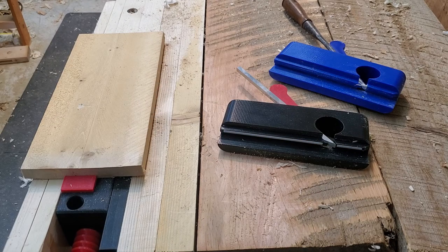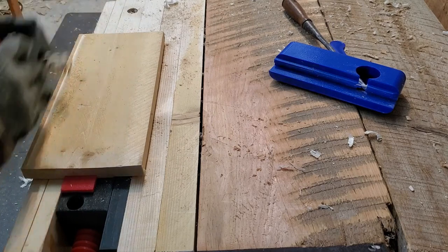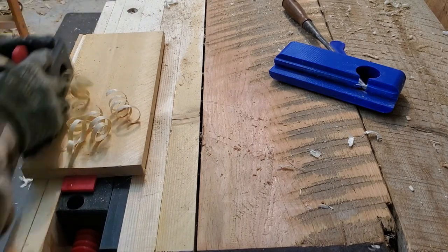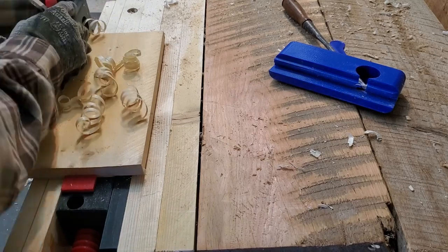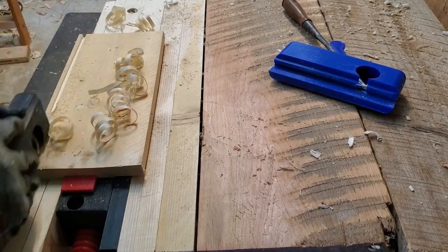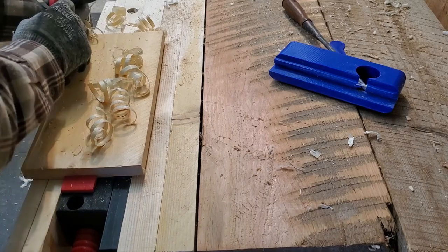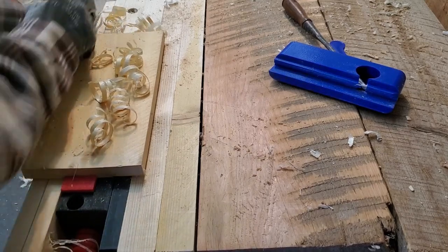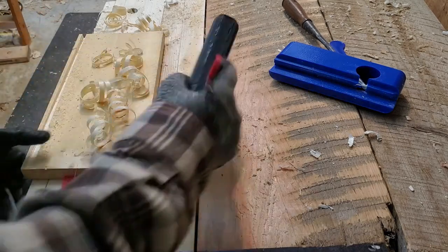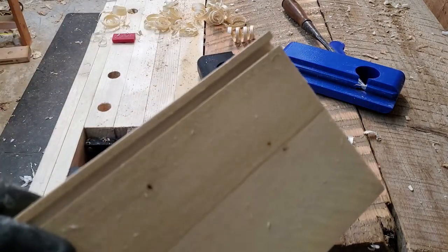Now I'll demonstrate the plane actually making a cut. I'll just line the fence up at the edge of the board. I've got the cutter set relatively aggressively - it's taking probably twenty thousandths of an inch, close to a millimeter thick shavings. And when it quits cutting, that's because it's down to depth. There you can see our groove. Works like a charm.